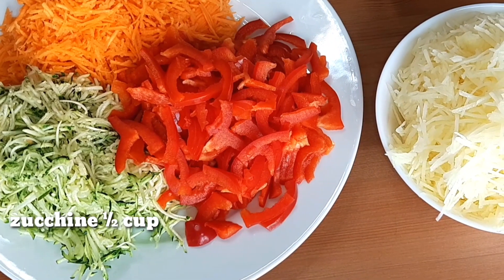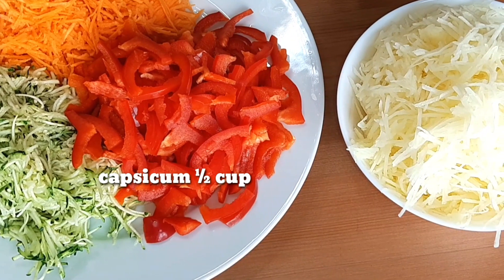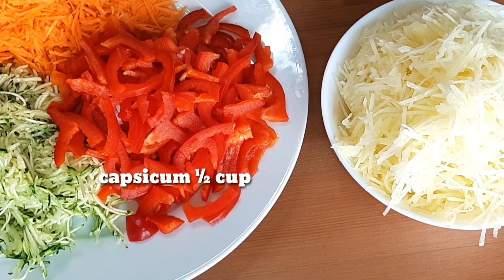I am going to show you a nice recipe with some good ingredients.